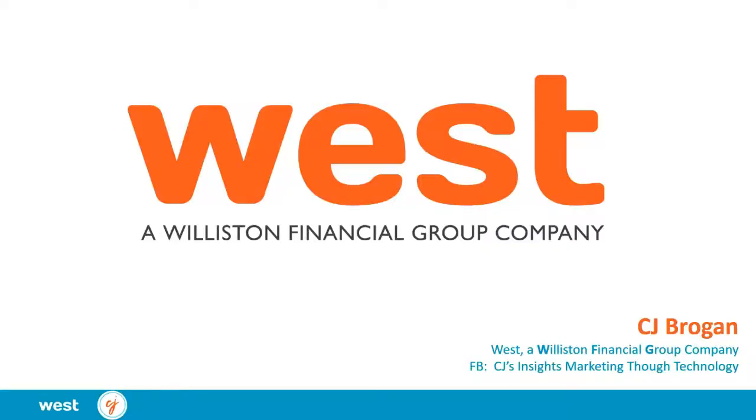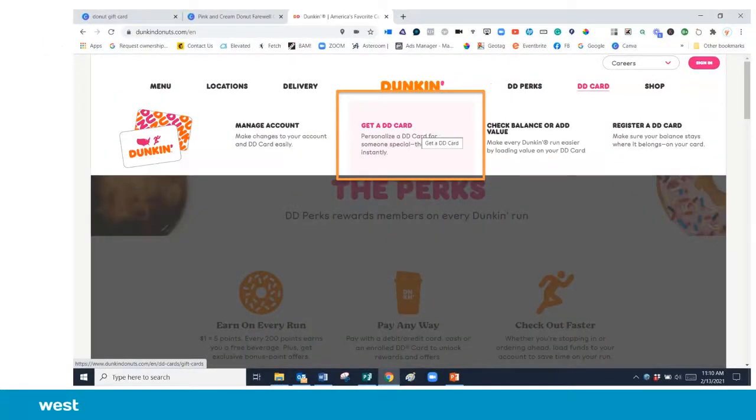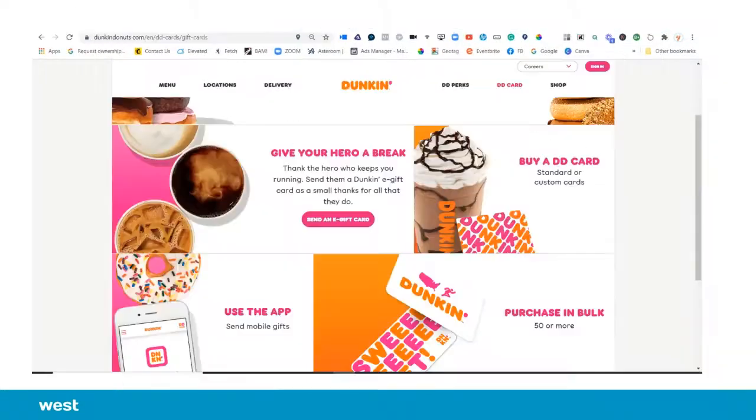We are going to go online to dunkindonuts.com and then we're going to click DD card. When we choose DD card you'll have some options — choose the one that pops up on the screen: get a DD card, because we can use our custom design.